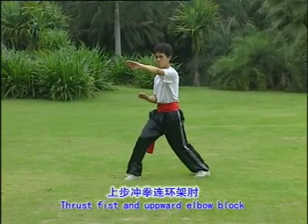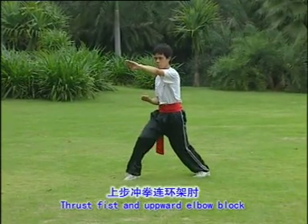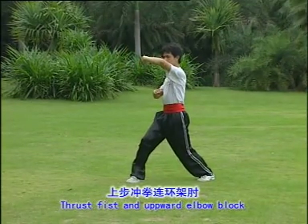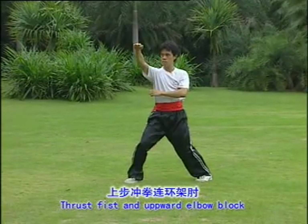Thrust fist and upward elbow block. One, two, three, four.